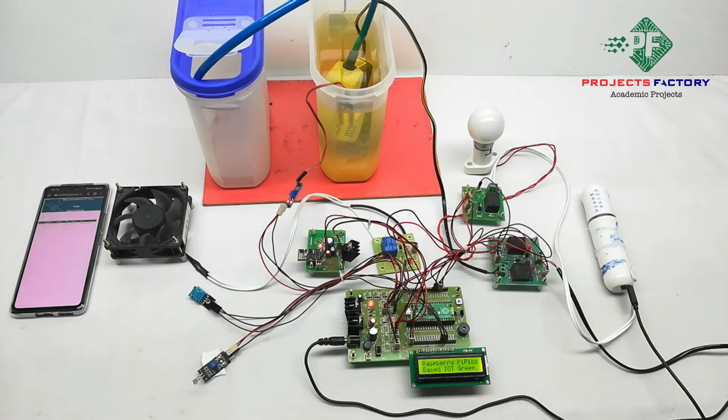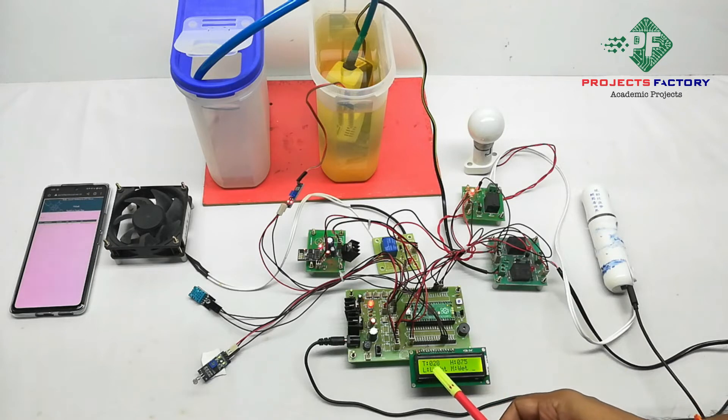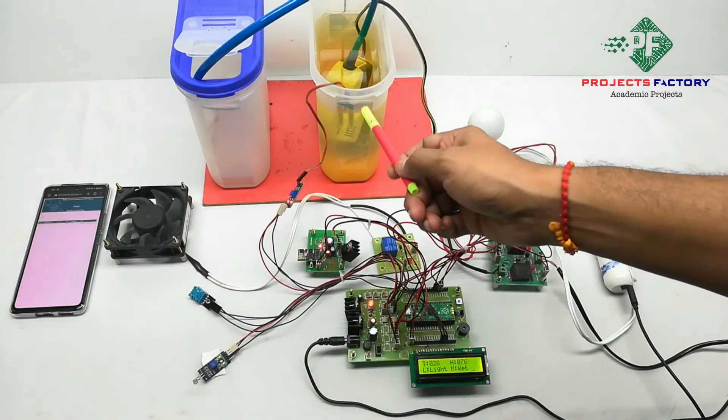Now we will run this project. On the display we can see NCD — T for temperature, H for humidity, L for light, and M for moisture wet condition.